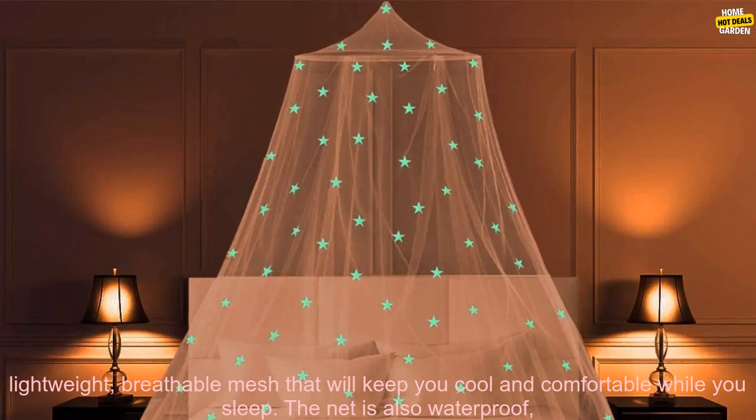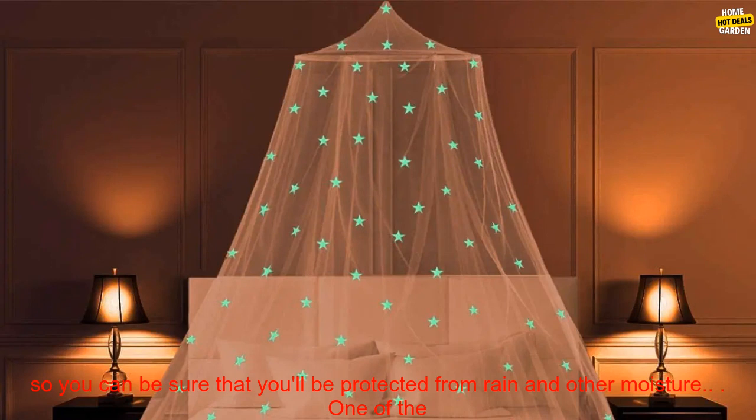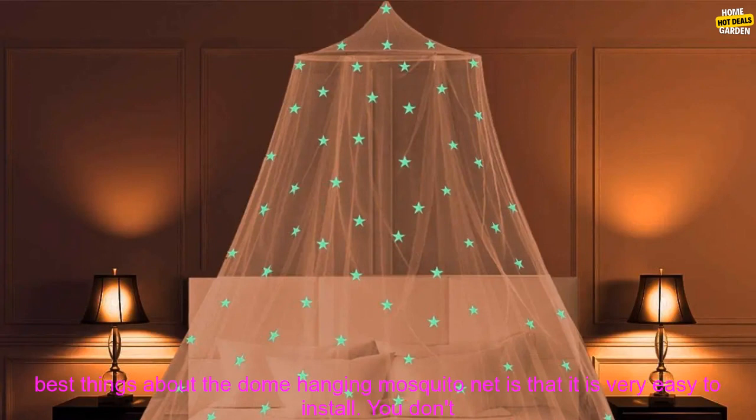It is made of a lightweight, breathable mesh that will keep you cool and comfortable while you sleep. The net is also waterproof, so you can be sure that you'll be protected from rain and other moisture.